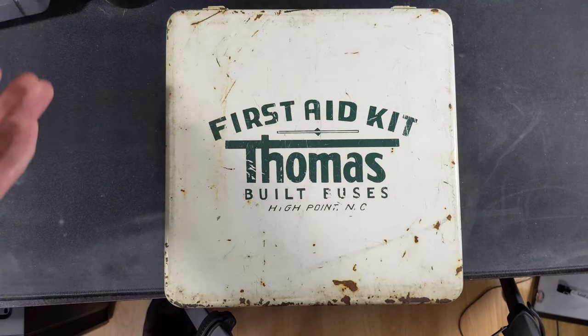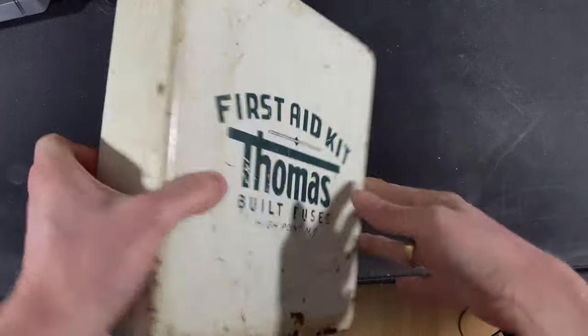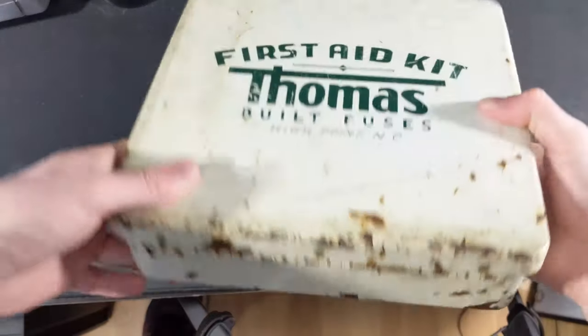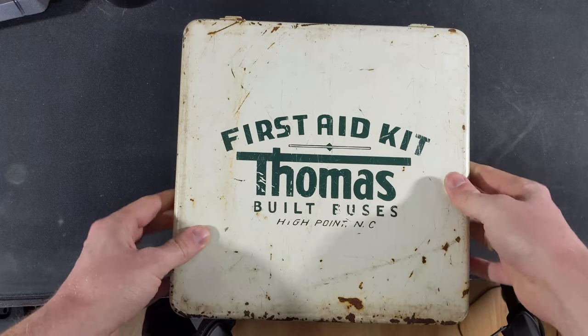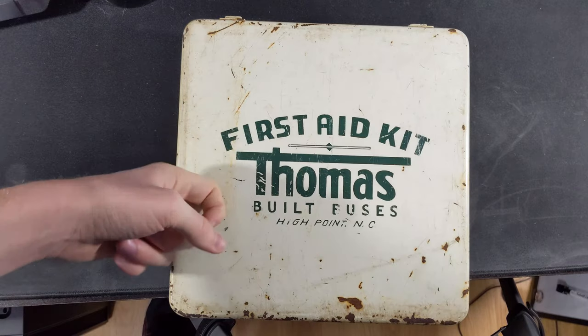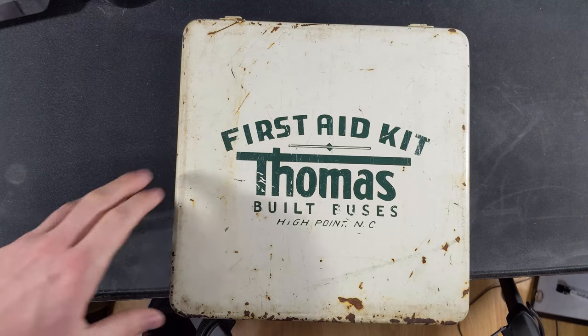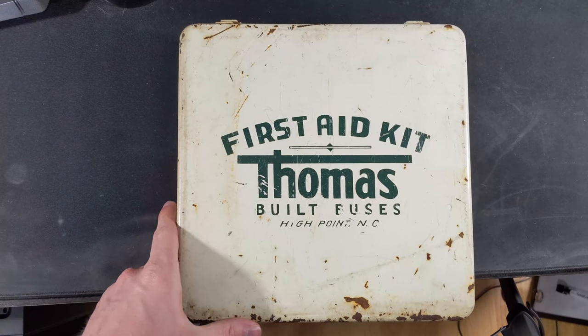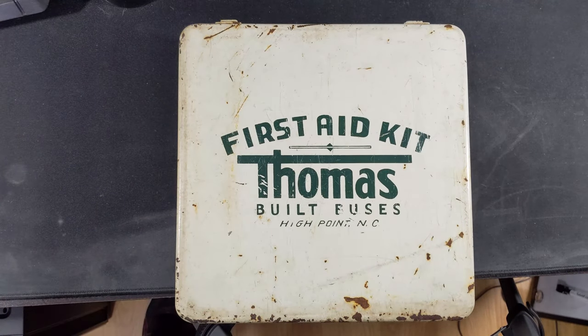It's fairly simple. I just thought I'd do this short little video since it is cool. So I guess that's it. There's nothing to it, but still a very cool thing to have — something that will be put in the collection. Yeah, cool little first aid kit.